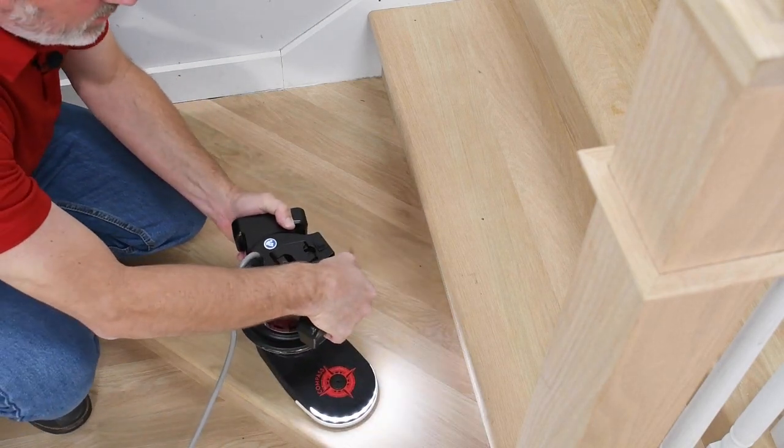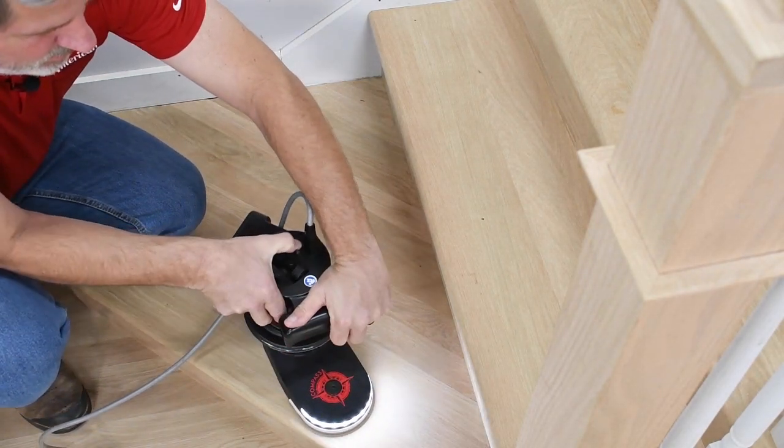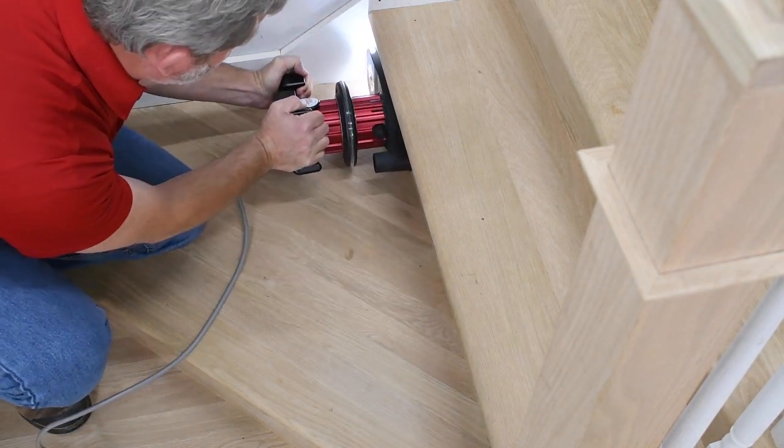When it's time to go in the other direction, same thing — release the handle release lever, rotate fully around to the other direction, lock it back down, and now you're ready to clean up the other side.